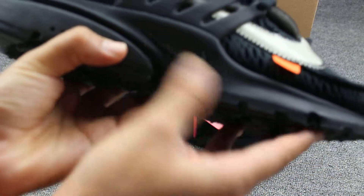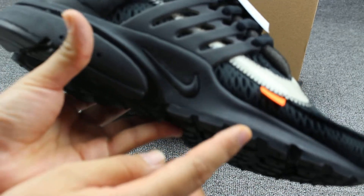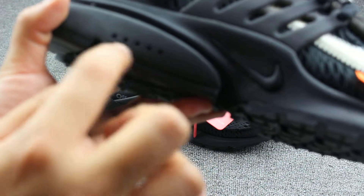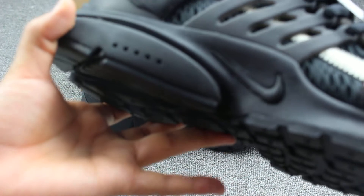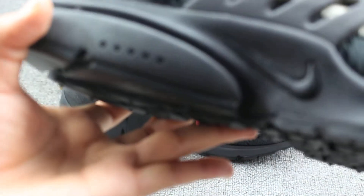And this side — you can also see the Nike logo. And there are five lace holes, you can check. And the midsole, you can check — very, very good. This side as well, the midsole and Nike logo.